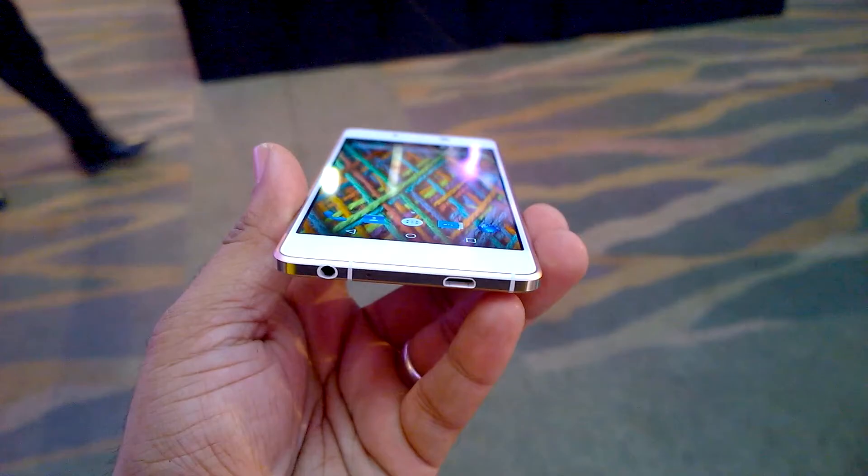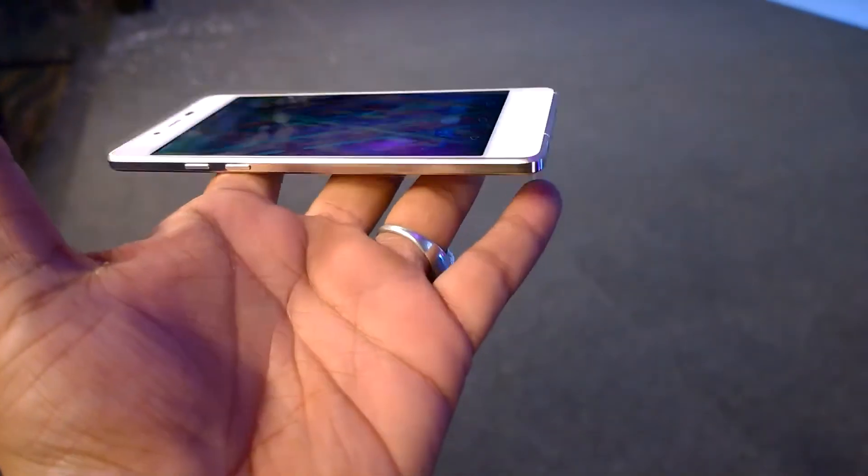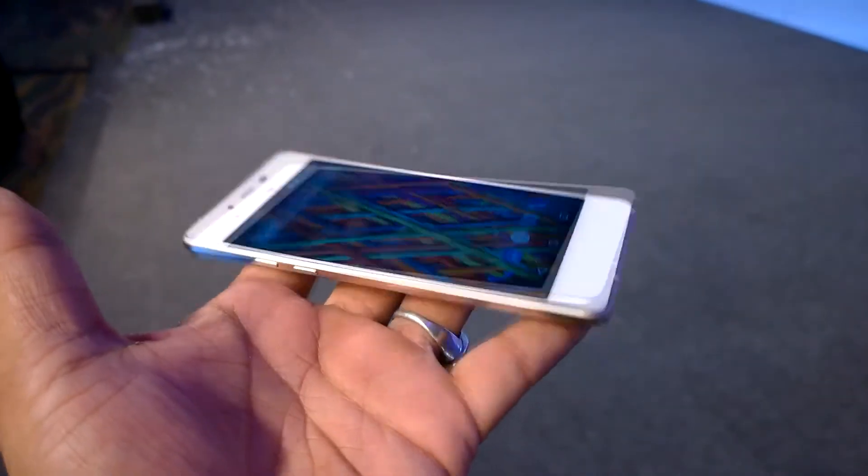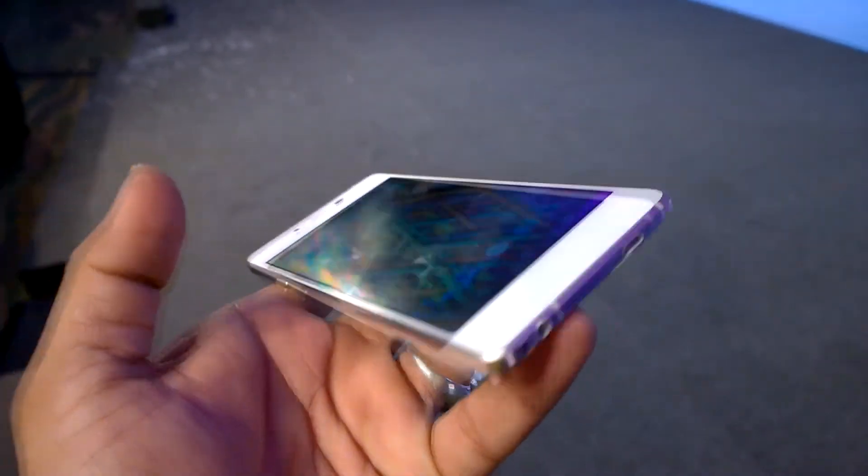On the hardware front, it has a 3.5mm audio jack and the micro USB charging slot at the bottom. The volume keys are placed on the left side, and you also have the power button and the SIM tray ejector on the right side. It only comes with a single SIM card and is 4G LTE enabled. At 97 grams, this device is pretty lightweight and feels very light in hand.